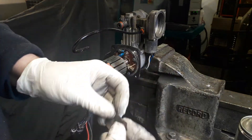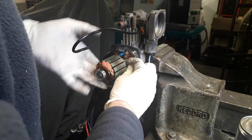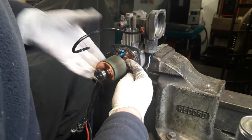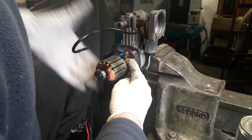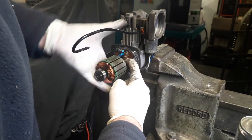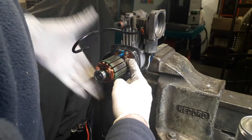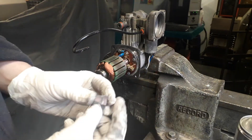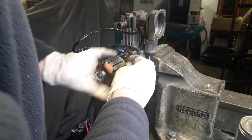As you can see, it just takes a little bit off but basically smooths out any roughness on the commutator. Just keep turning the emery paper until you get a nice smooth surface.